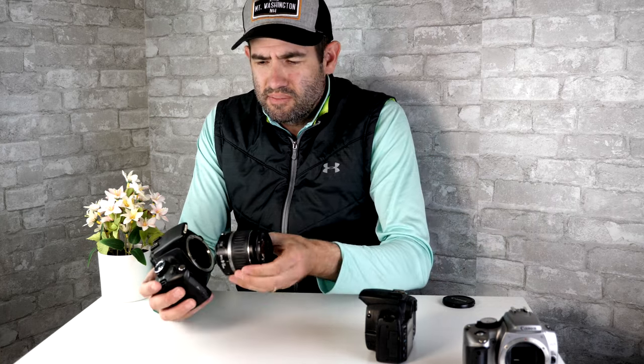The Canon Rebel XT was released by Canon in 2005. When it was released, it was actually at a $1,000 price point. This is the kit lens that it came with when it was originally sold — the Canon 18-55mm.